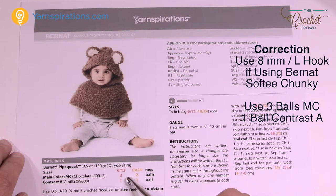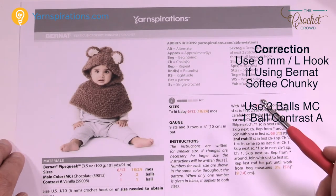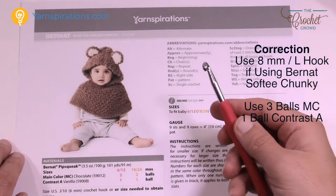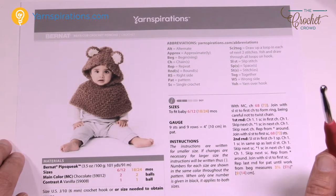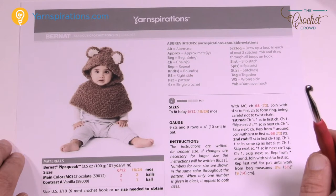If you use the exact same hook with Bernat Softee Chunky the collar will not be able to get over the child's head. So make sure that you do substitute. I will be saying it's a 6 mm, size J — that's because it goes with this particular pattern — but if you're using Bernat Softee Chunky use an 8 mm, size L crochet hook. So let's continue on in today's tutorial.